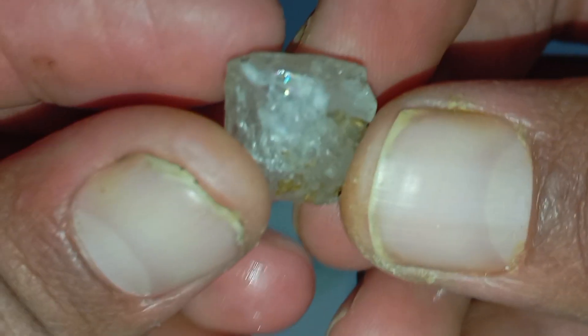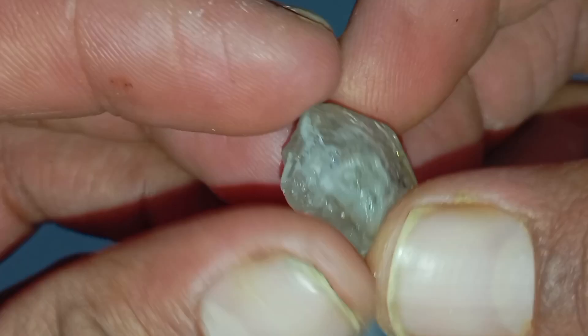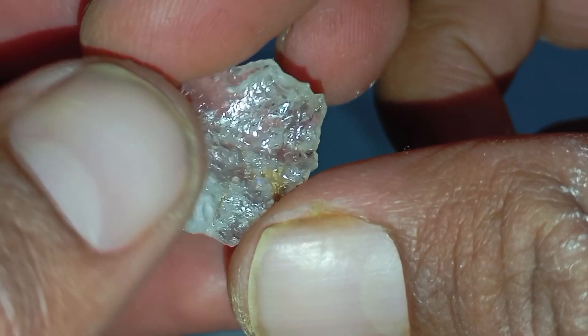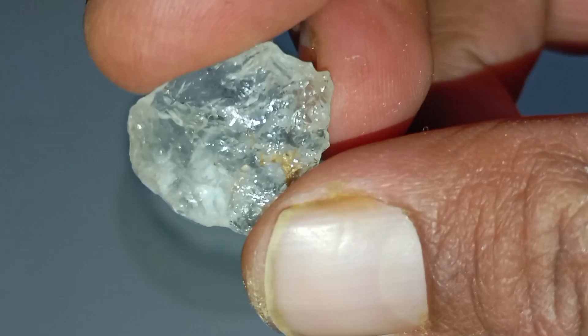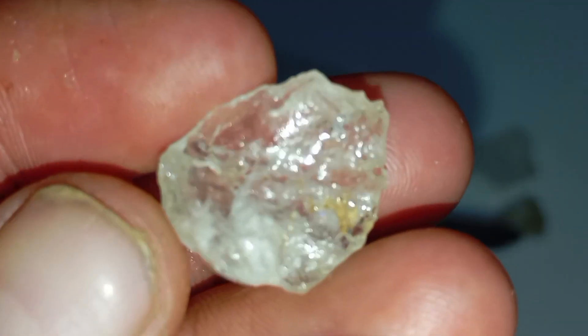Testing a rough diamond at home can be exciting, especially if you believe you may have found a valuable stone. While professional gemological testing is always the most accurate option, there are several simple and safe home tests that can help you determine whether a rough stone is likely a real diamond or just a common mineral. This guide explains the most effective at-home methods used by enthusiasts and beginners.